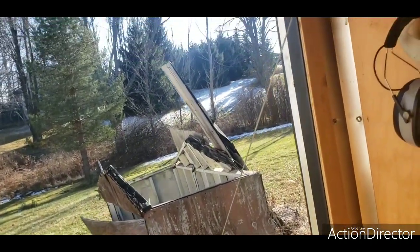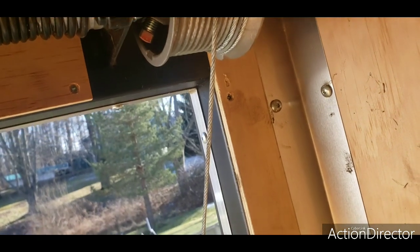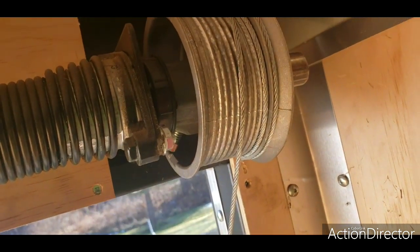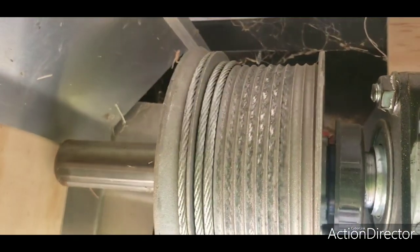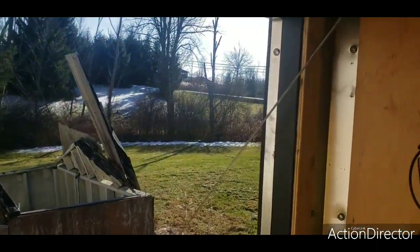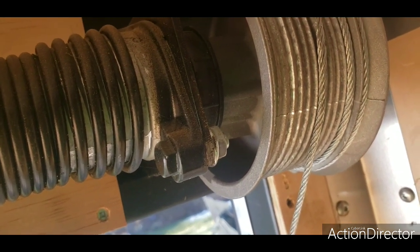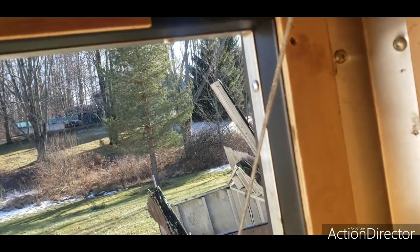Issue number four: we had that thing there crossing itself — look at that, it's doing it again. That's issue number four. The other side is fine. I really never noticed it before. Does that mean the bottom hub is bad? I don't know. I guess I'll take it back to the dealer and see what they say. It did it once, and now it's done it a second time.